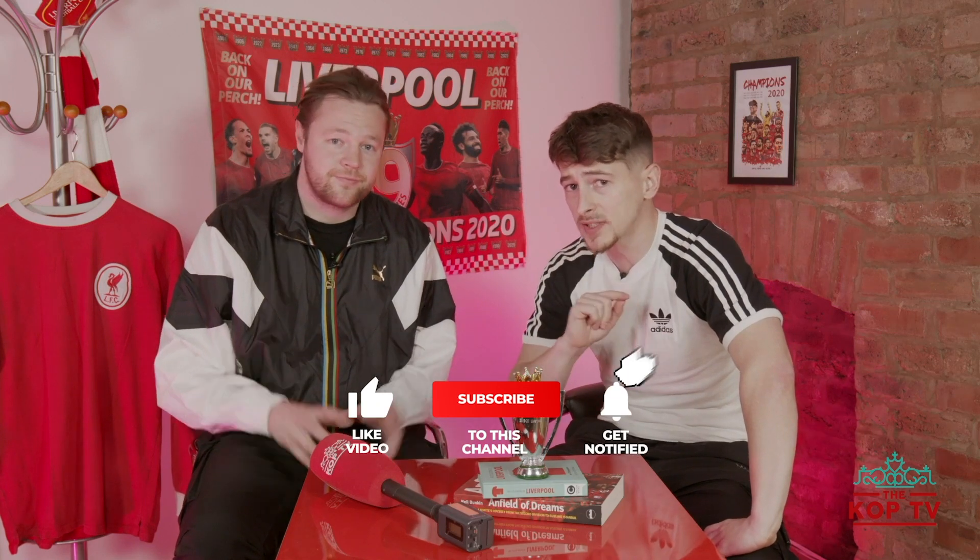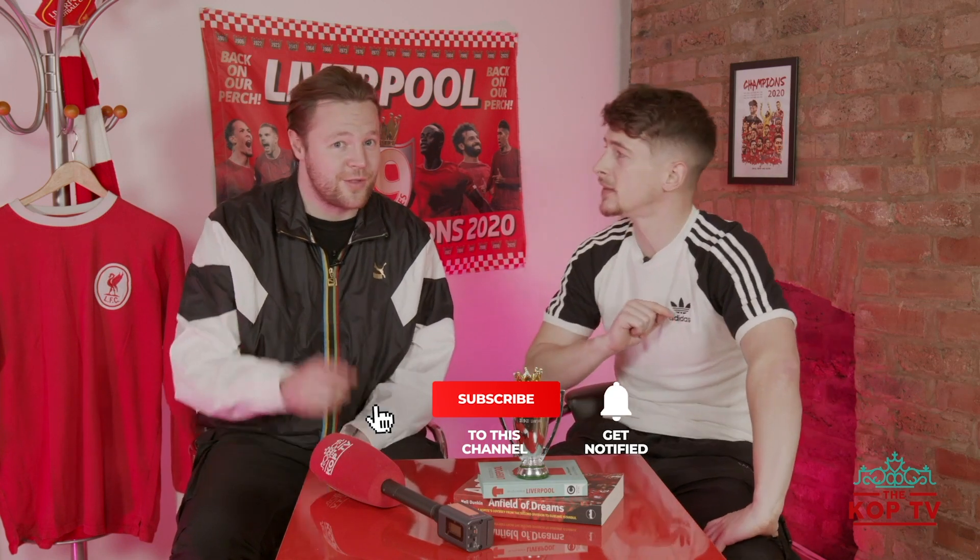I'm trying to get to 10k before Christmas, so press subscribe — it doesn't take a lot. Press like as well. And don't forget Hot Topics with James Redmond coming very, very soon. There's your honest kit review for the 2021-2022 Liverpool away kit by Nike. I'll see you soon. Take care. Much love — you'll never walk alone. Give us a like, drop us a comment and subscribe to The Cop TV, the voice of football's most famous stand.